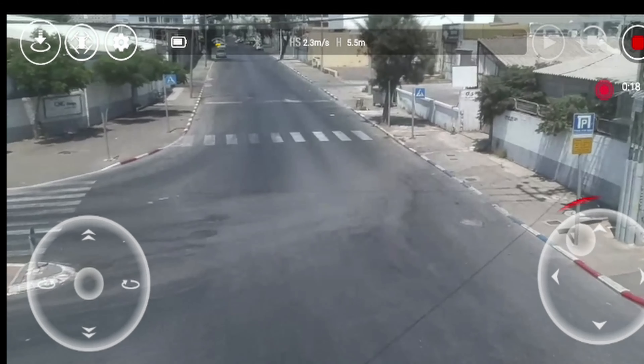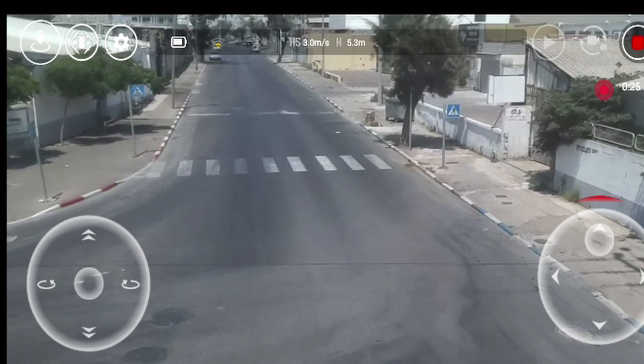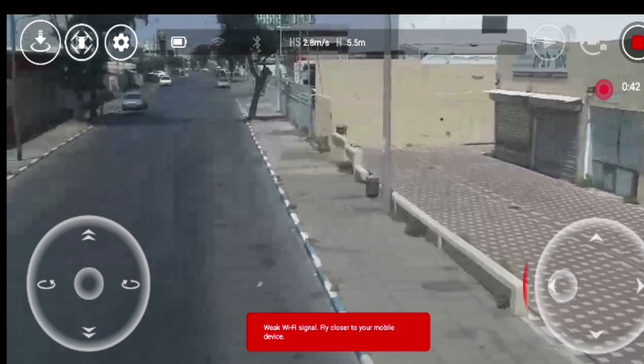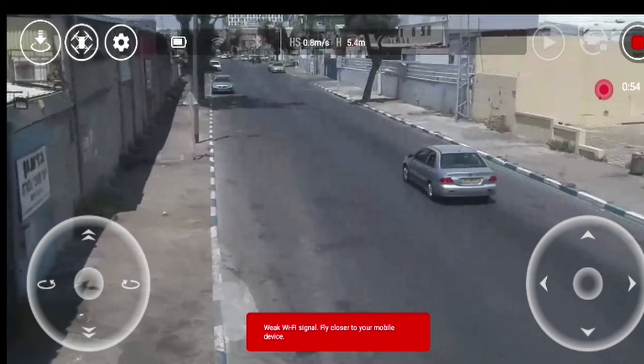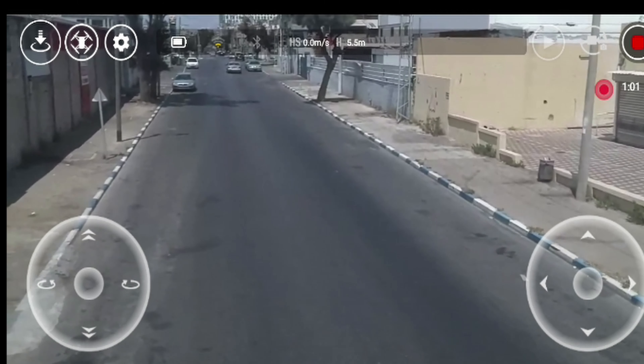Remember, this is the test without the Xiaomi repeater extender. This is just the phone and the Tello drone itself. As you can see, it's already starting off with major lag, but of course the area will do that. Let's be optimistic and see how far it goes.